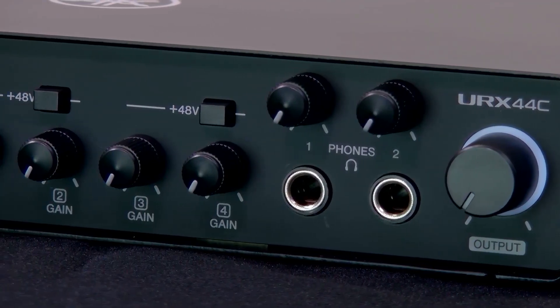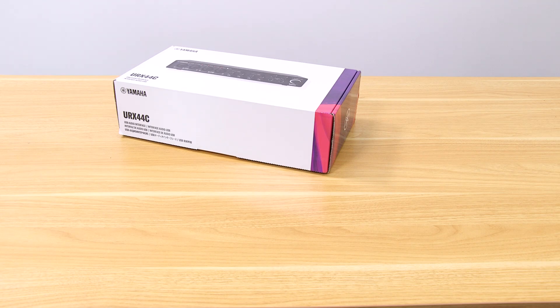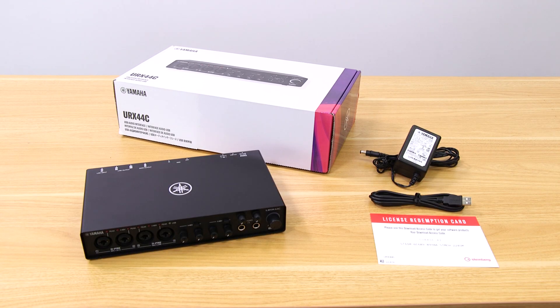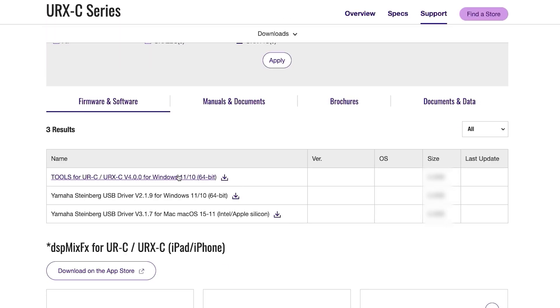Let's get your URXC set up and running in just three minutes. Time to unbox and see what's inside. First, go to Yamaha's website and download the installer package called Tools for UR-C.